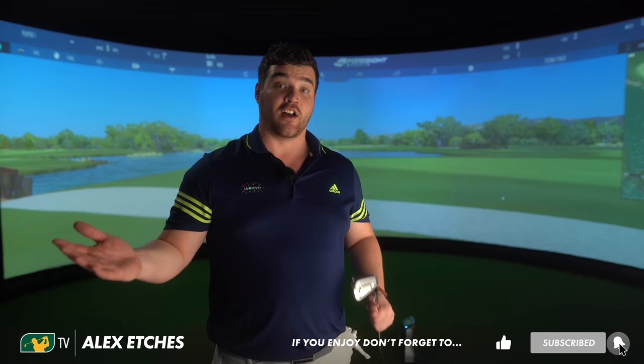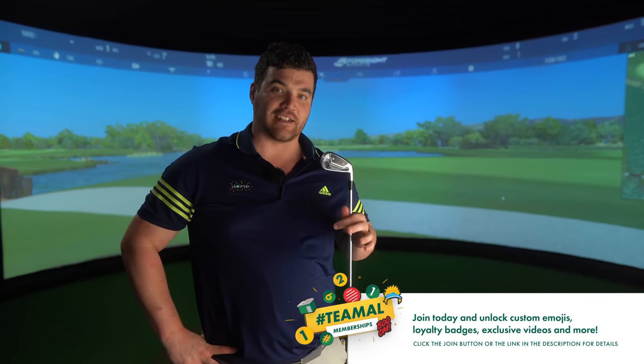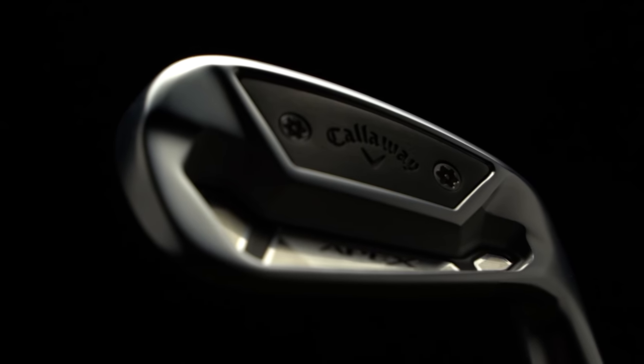We've recently reviewed the DCB - the deep cavity back - and today we've got the TCB, the tall cavity back. Callaway, being the major manufacturer that they are, have kindly added to their better player range in the shape of the TCB. I feel like this one did slip by the radar. The main release included the Apex, the Apex Pro, and the DCB; this came a few months afterwards. One video I don't want to see go under the radar is a toe-to-toe with this against the likes of an Apex Pro - where does this sit in that better player range?